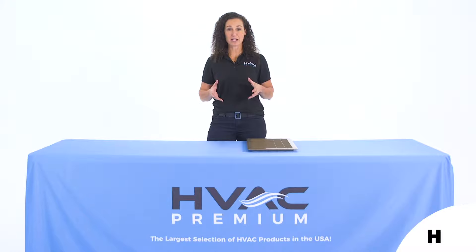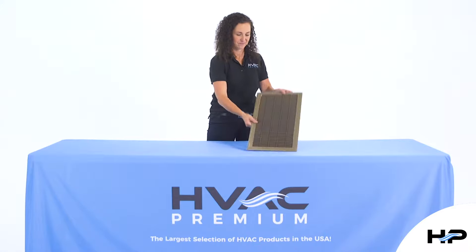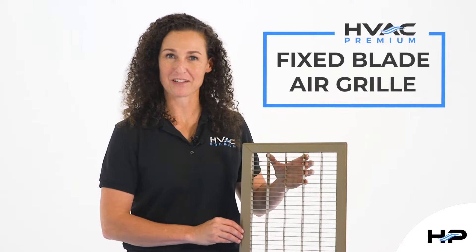Hi everyone, this is Sue from HVAC Premium, and today we're going to take a look at one of our strongest floor grills: the fixed blade air grill.